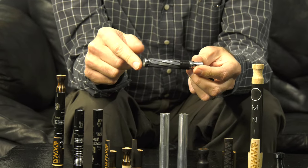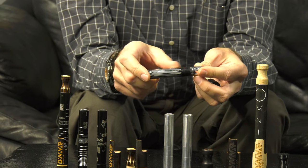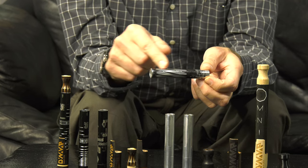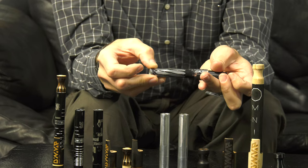This one looks kind of rough because we did a quick machine to put a little bit of texture on it, and then I tried to color it all in with the Sharpie. Sharpie doesn't bond that well to aluminum, but it gave a little bit of an idea of representation in terms of what this packaging could look like.